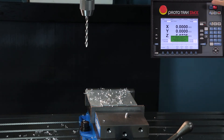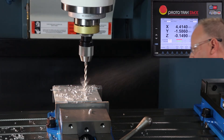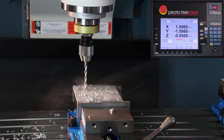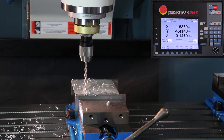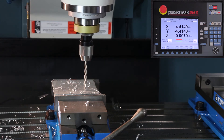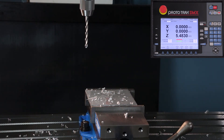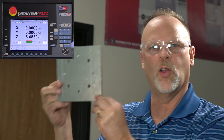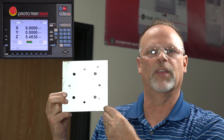Turn the spindle back on, push go. And there you have it — this is my completed part. You can see that with my bolt hole patterns I've got two different sizes and they're all complete. This completes the basic bolt hole pattern part of our video. Thank you for watching.